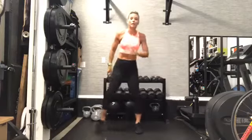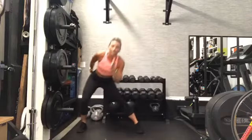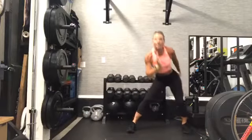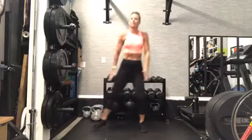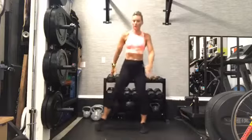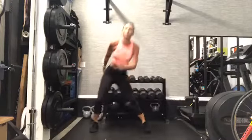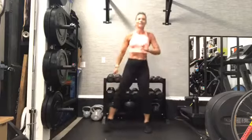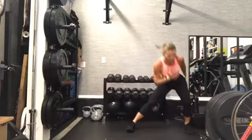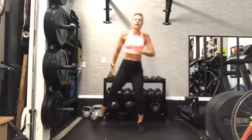From here, go side-to-side lunge — step, step, reach. If we're ready, we can add a little hop in there. Remember, that's your option. You don't have to go there if you're modifying — just go into a walk.